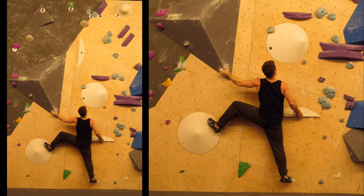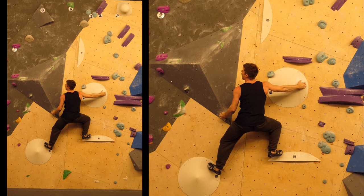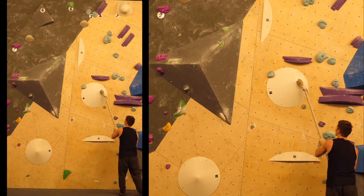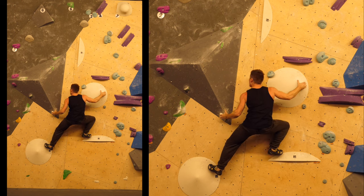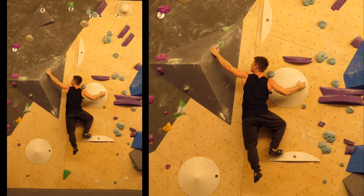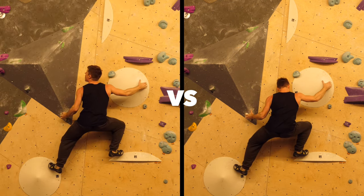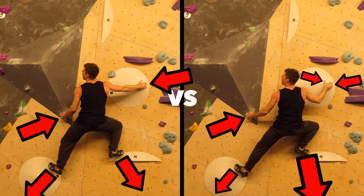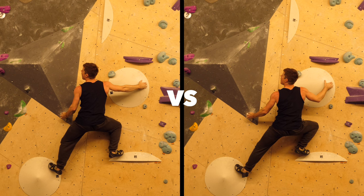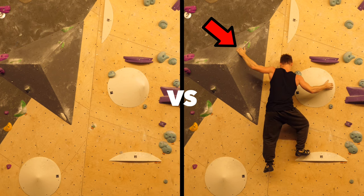We gotta brush this cone-shaped hold because it's very slopey. Getting the right foot up, we've got this really interesting move — bumping further into another side pull on this pyramid-shaped gray volume. The key thing is having your body positioning right before you do the dynamic move. This is a beautiful example of how body positioning plays into momentum management: if you can see, the body axis is much further away from the target hold, meaning we get less swing once we grab it, and because we have less swing we're actually able to hold it.